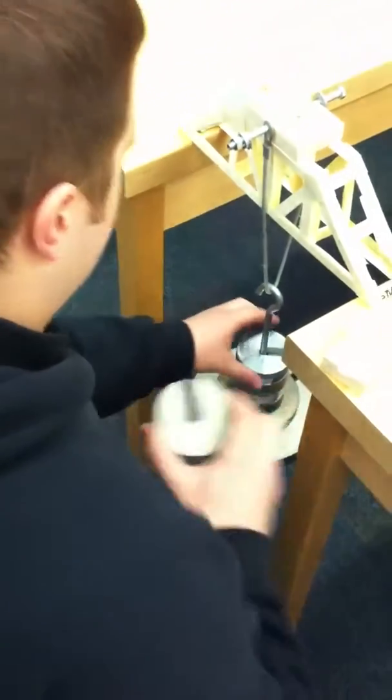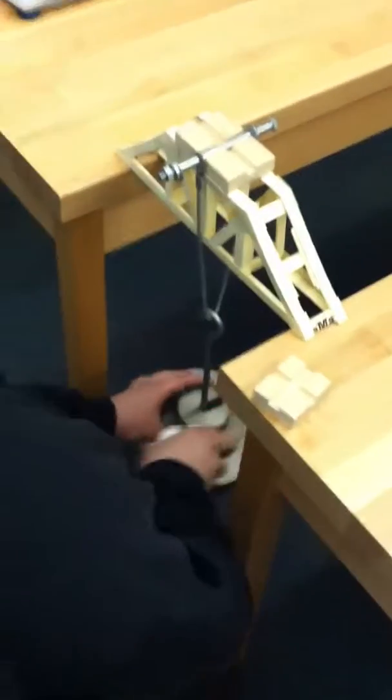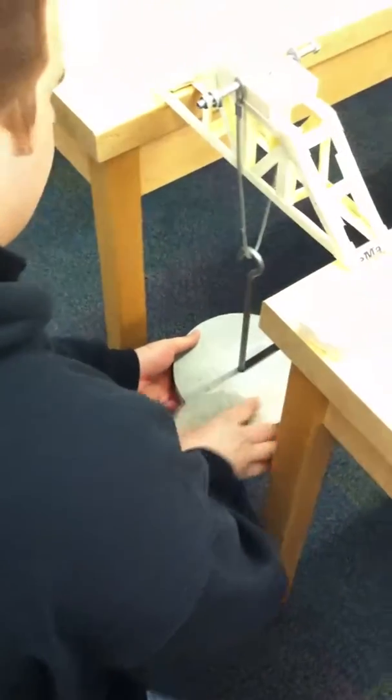Just throw the saddle pounder out. It's the dry one. Yeah, the dry one.